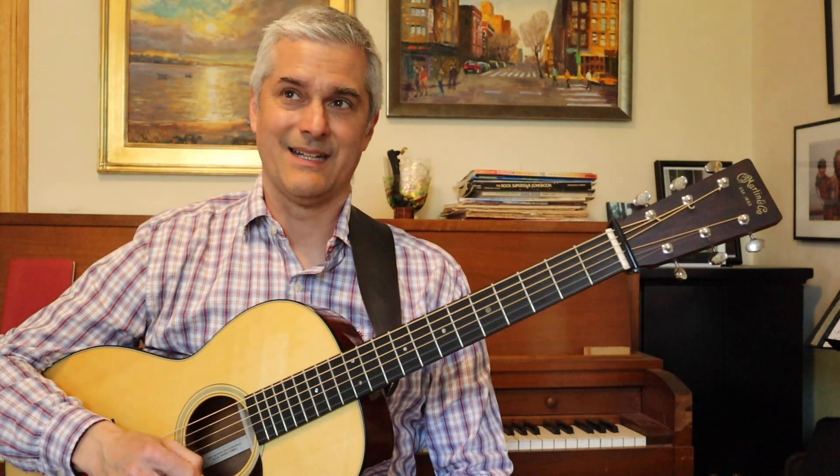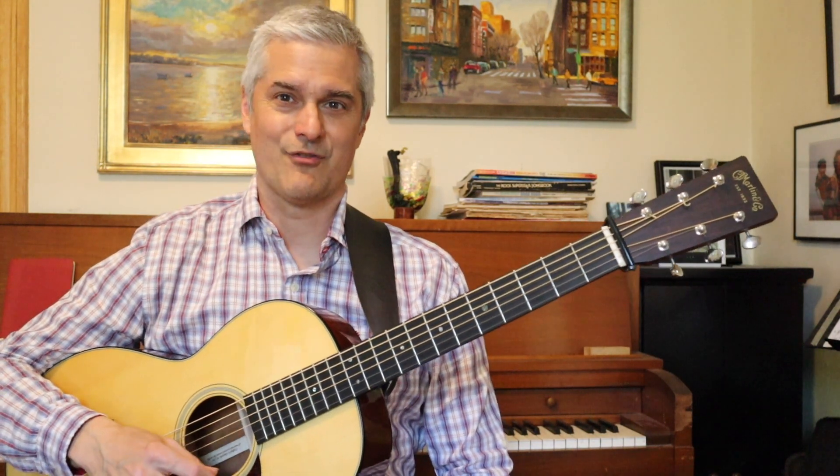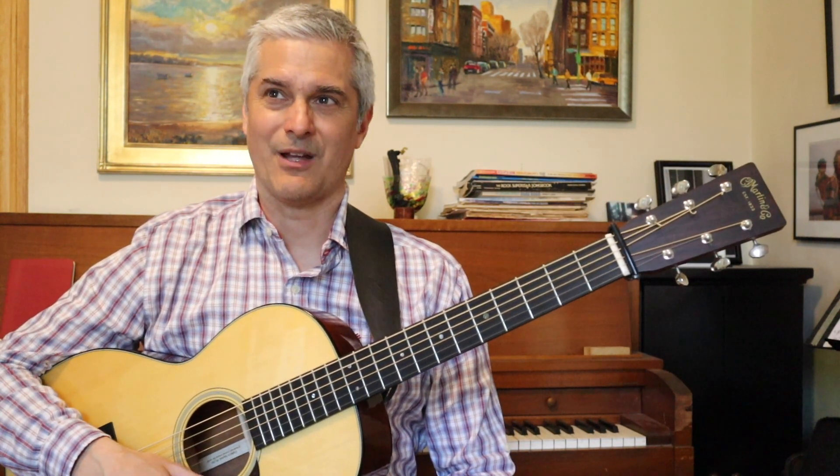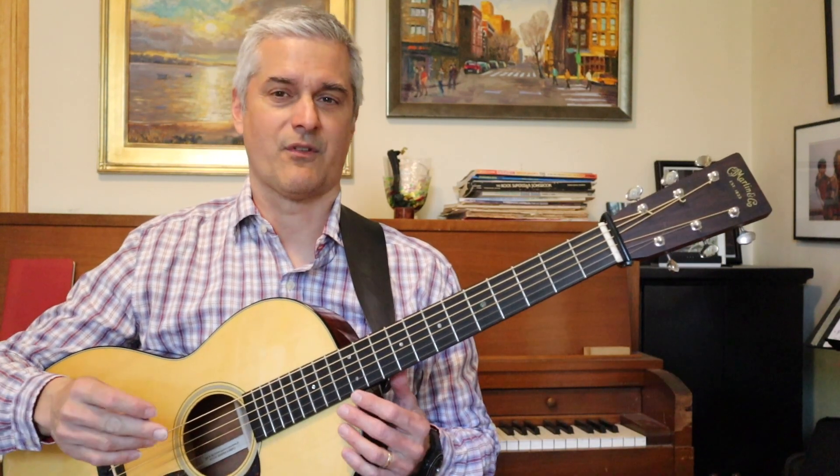Hello, it's Matt, and I'm going to talk to you today about G minor. My friend Sergio had a question about what to do with G minor tunes, so I'll just give you a couple ideas.